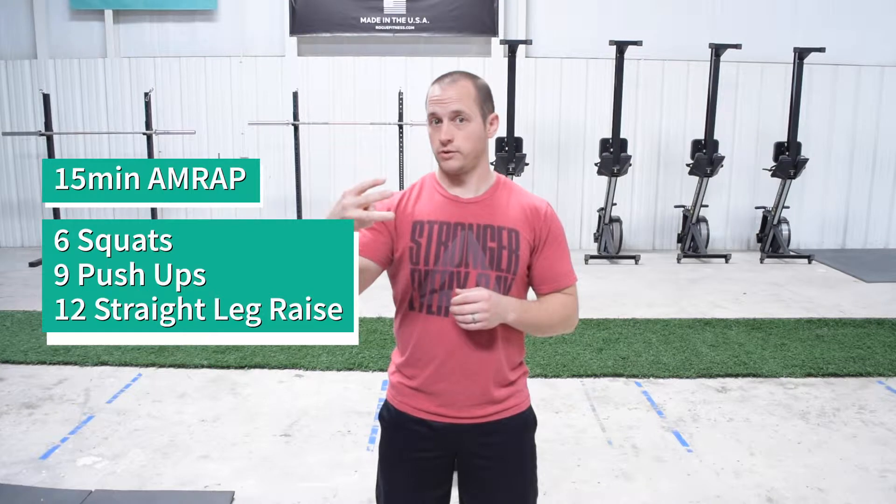So here's the workout. Here are the three exercises we're going to do in this 15-minute timeframe. We're going to do squats, pushups, and straight leg raises.